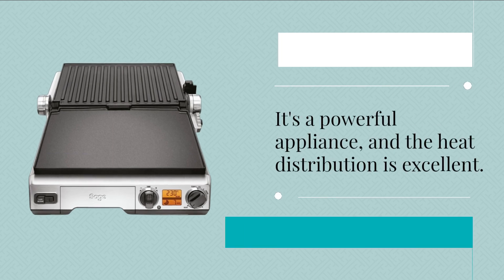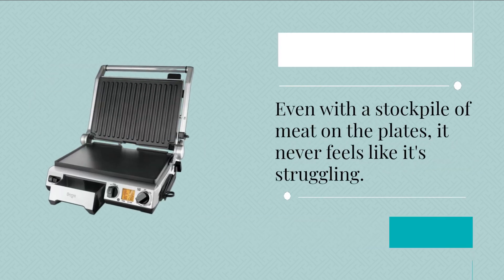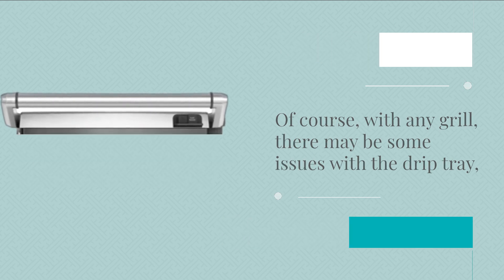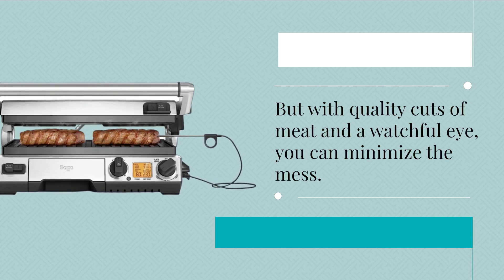It's a powerful appliance and the heat distribution is excellent — even with a stockpile of meat on the plates, it never feels like it's struggling. Of course, with any grill there may be some issues with the drip tray, but with quality cuts of meat and a watchful eye you can minimize the mess.